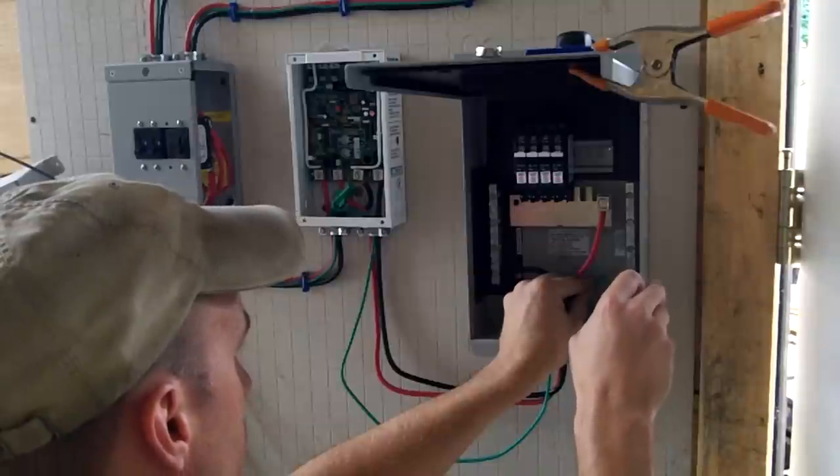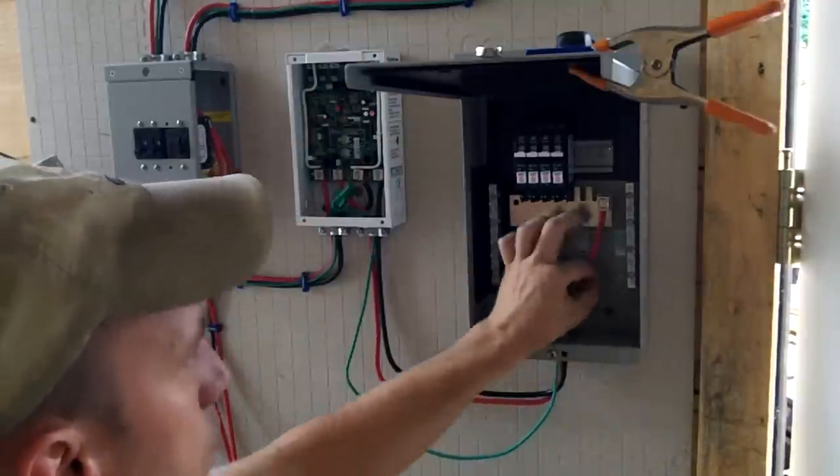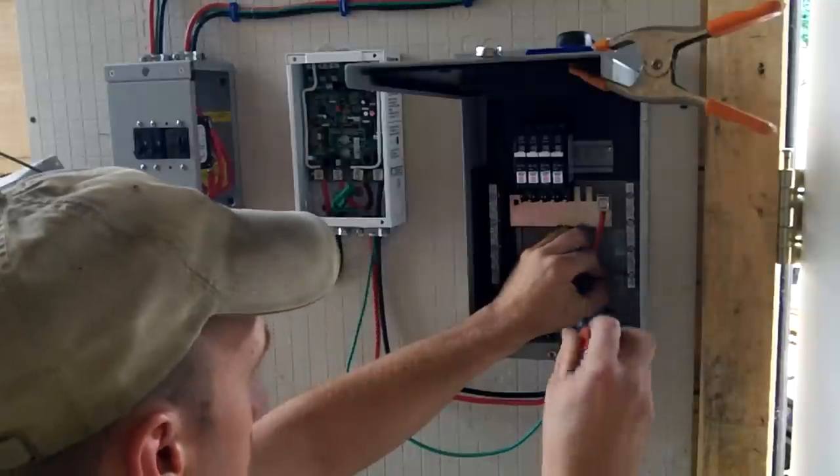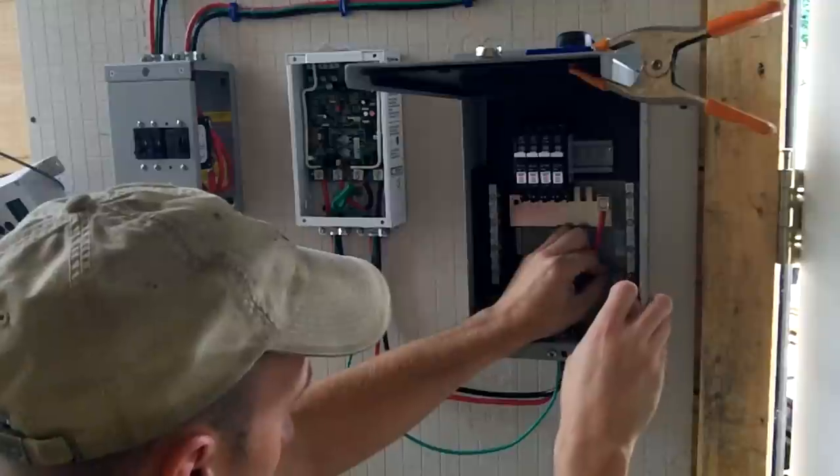The power from the batteries goes back up through the disconnect panel, then into a load controller. This controller is used to monitor the battery voltage and disconnect the power between the batteries and the load in the event that the voltage gets too low.